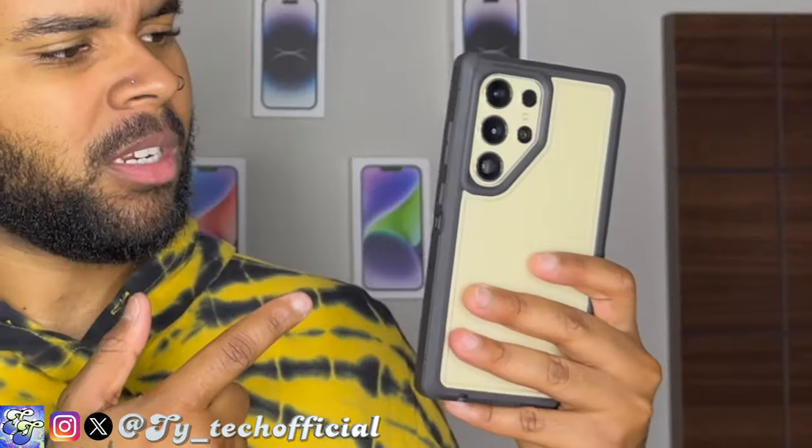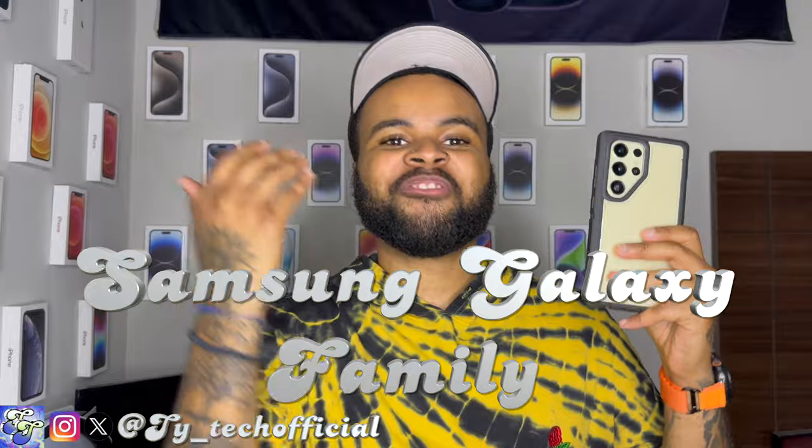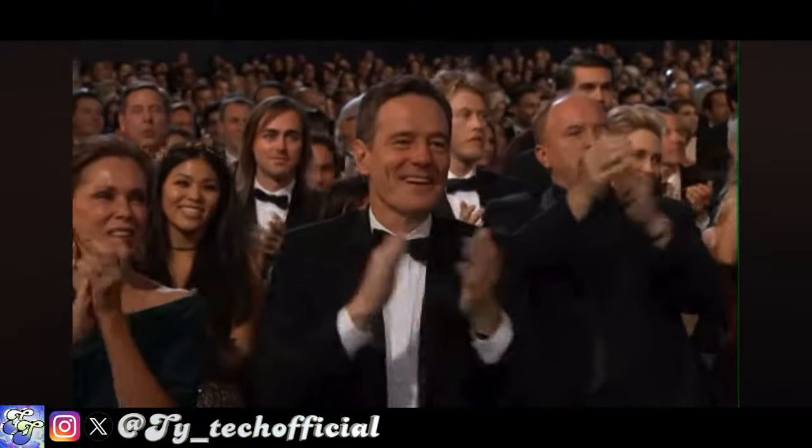I have returned — what's going on guys, Ty Tech here back again with another case review video. Today we have our very first case review for the Samsung Galaxy family — welcome to the family, Samsung!